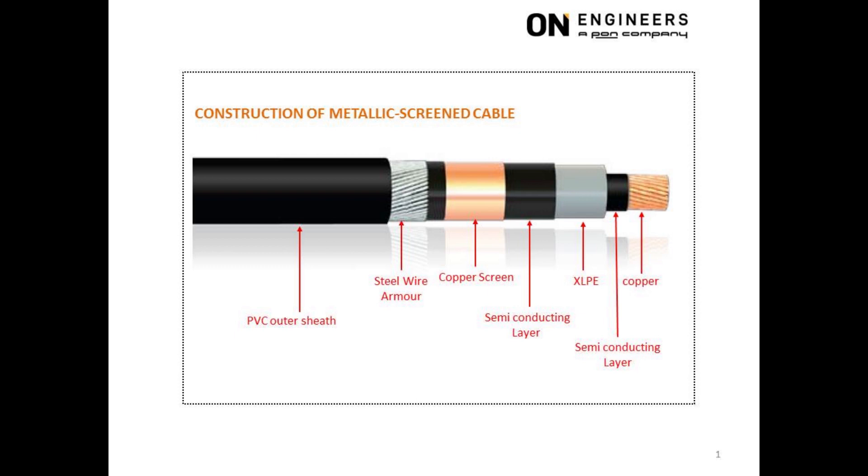The purpose of the semiconducting layer is to provide a gradual electrical transition from a good conductor to a good insulator. This semiconducting layer is sandwiched between the copper and the XLPE insulation.